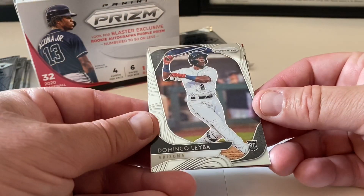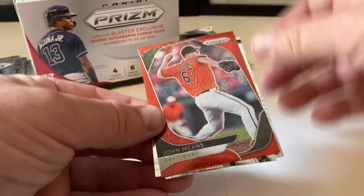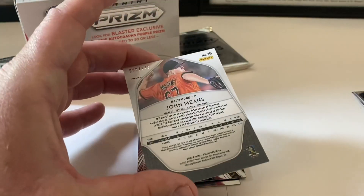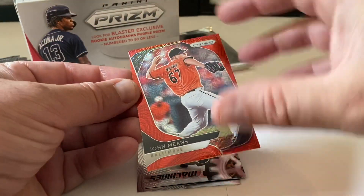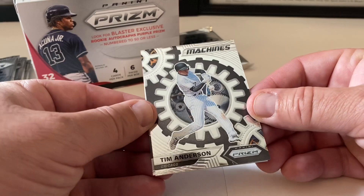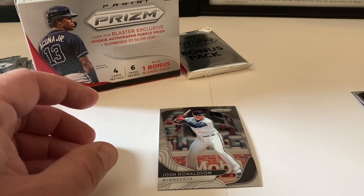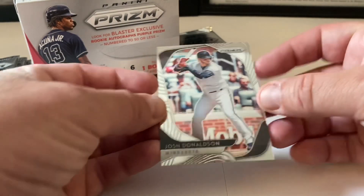Pack number two: we start with a Domingo Labia rookie card, pretty sweet. Then a red John Means, Baltimore Orioles — and it is numbered! It's number nine out of 149. Mr. John Means — pretty sweet, I like it. Here's Tim Anderson — nice card — and the back looks great. We end pack two with Josh Donaldson.